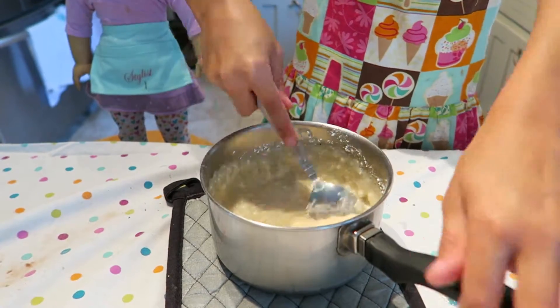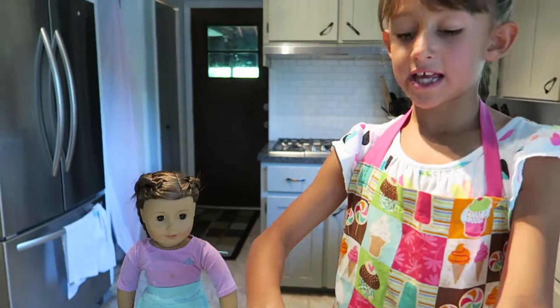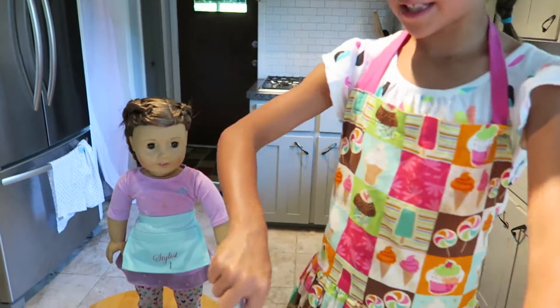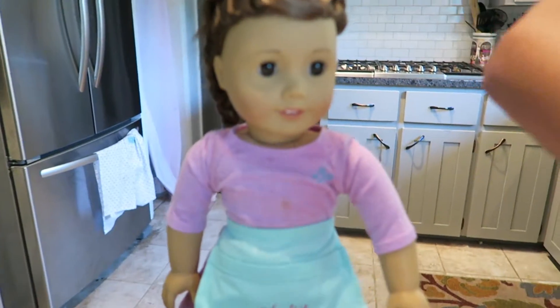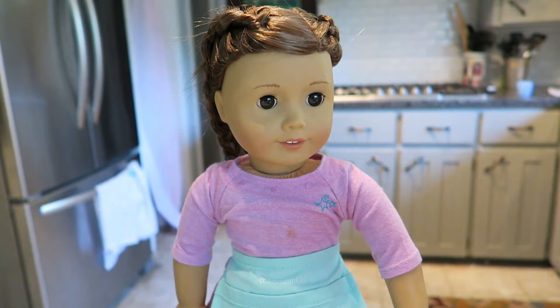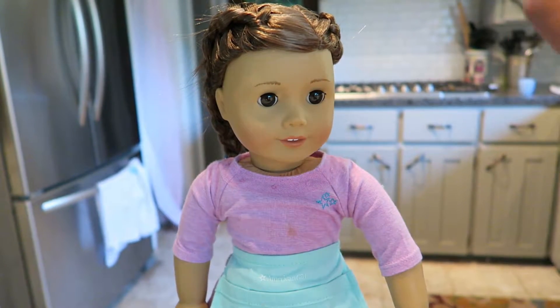So, Nicole, do you like frosting? Do you like making Christmas cookies with frosting? Oh yes! I love making the frosting and licking it and making the colors and making Christmas cookies with my mom.